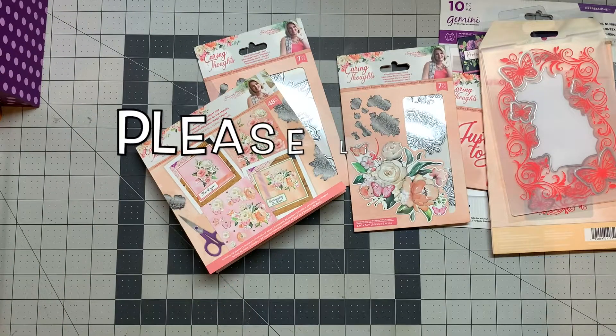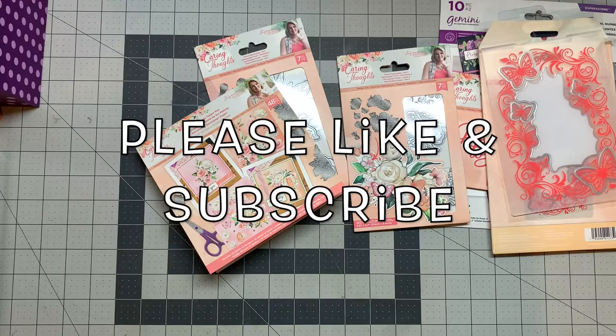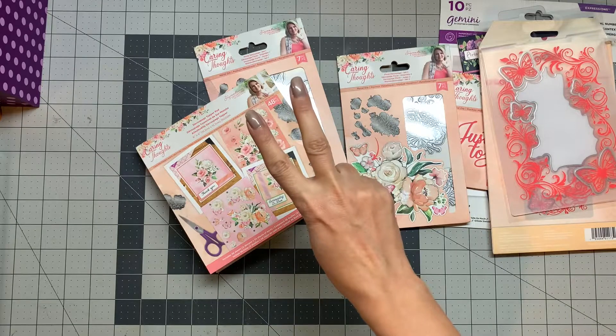That's it! Really appreciate you being here. Hope you enjoyed it — please like and subscribe, and I'll see you in my next video. Peace out!